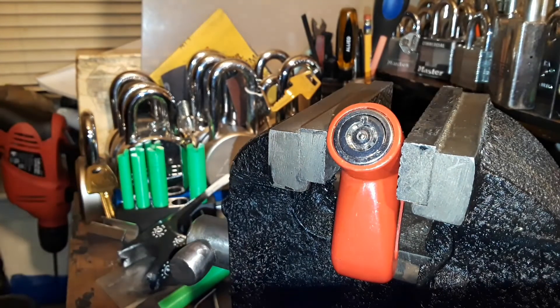I've tubular impressioned it before with my impressioning tool, but I've never single-pin picked it.